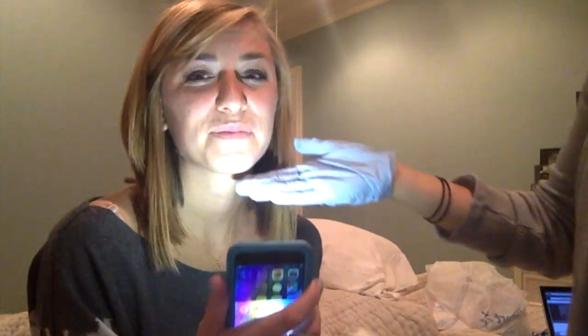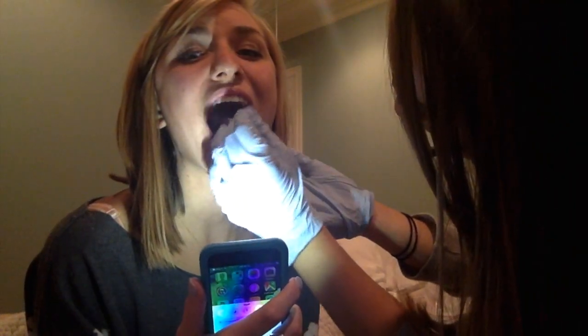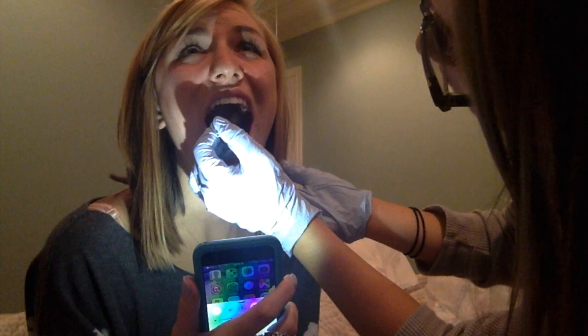Our fifth technique that we are going to discuss is thermal stimulation. Thermal stimulation is typically just meant to increase your sensory awareness of the faucial pillars. So I'm going to take a frozen glycerin swab fresh out of the freezer and stroke her faucial pillars rapidly — probably only about five times on either side since Carrie has a normal functioning oral mechanism. One, two, three, four, five — one, two, three, four, five.